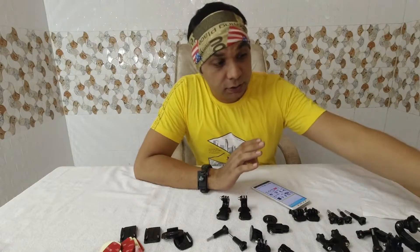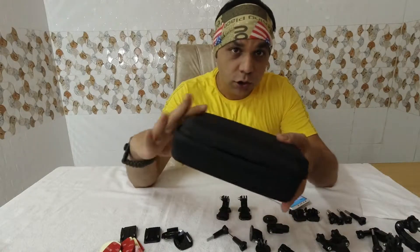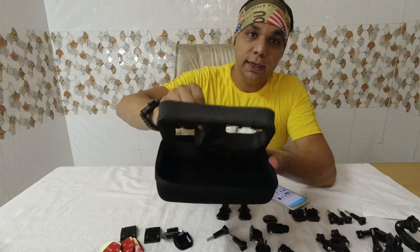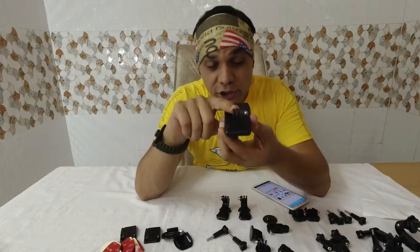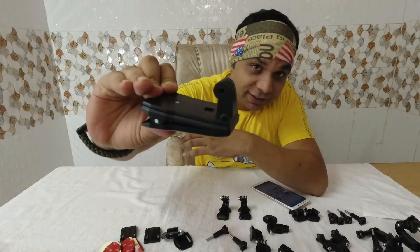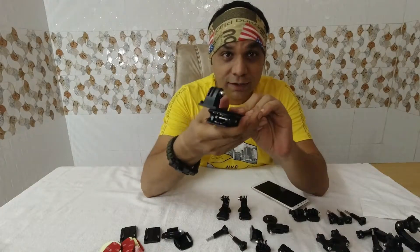The basic thing included is this bag, where you can keep your Osmo Action or GoPro. I'm not saying it's the best quality, but the bag is quite solid and secure. Inside it's not that great, but you can use it for your accessories. Then there's this 360-degree rotating clip mount, where you can mount your action cam — it works like crocodile jaws and you can rotate it like this.